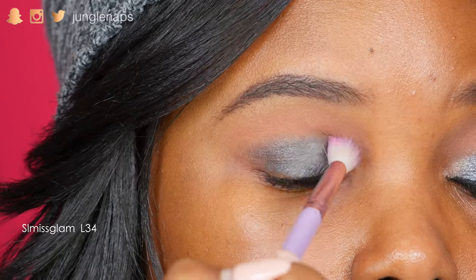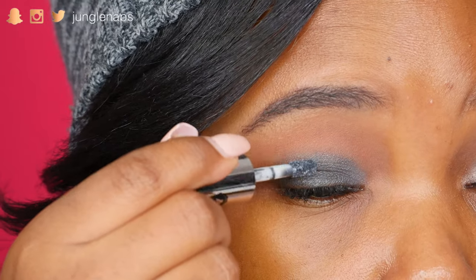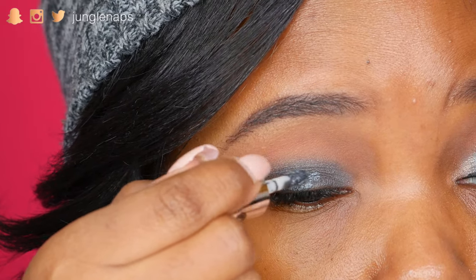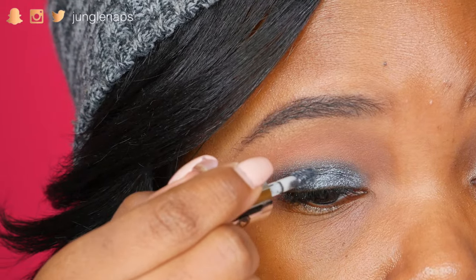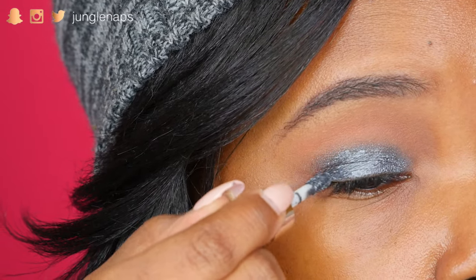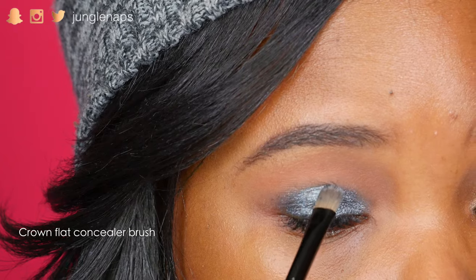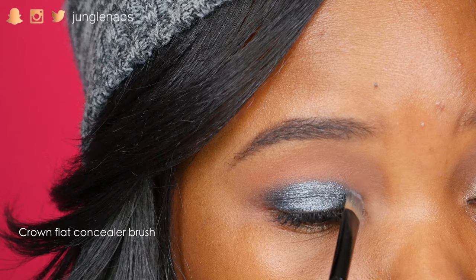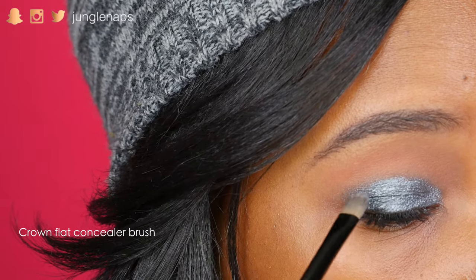Now I'm taking a clean blending brush and just making sure that I blend that transition really well. Alright, so this is the color Gunmetal. It's a liquid eyeshadow from Absolute New York, and it's so freaking pretty, you guys. I'm using their applicator that came with it to just get it all over the lid, and then I'm gonna go ahead with this flat concealer brush — but I use it for eyeshadow — to make sure I get an even base and smooth out any harsh edges. It's really good for being a little bit more precise.